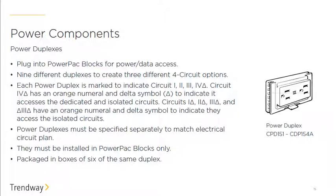Duplexes are where you plug in your computer, light, or other devices, and they snap into the block themselves. There are different options for marked circuitry of the duplexes, which depends on both the power system you want to use and what the building offers — consult the facilities manager or electrician for guidance. Duplexes are specified in boxes of six, so if you need six you only need to order one box, not six individual pieces.